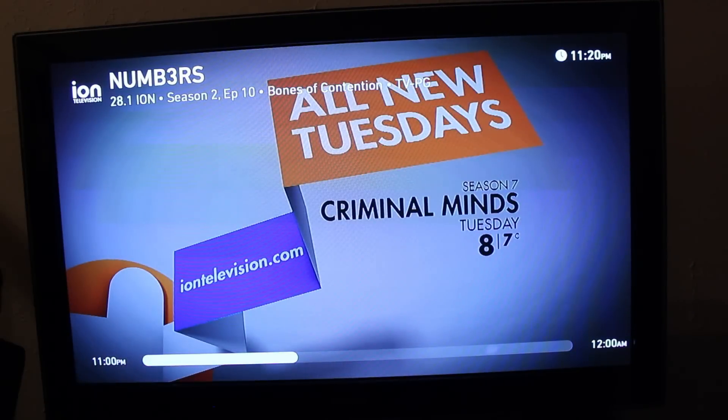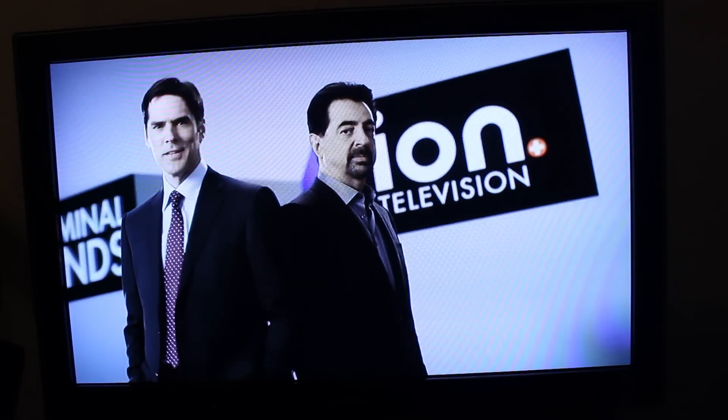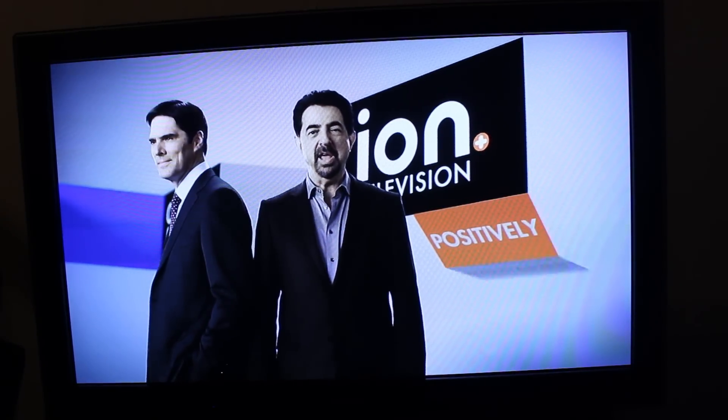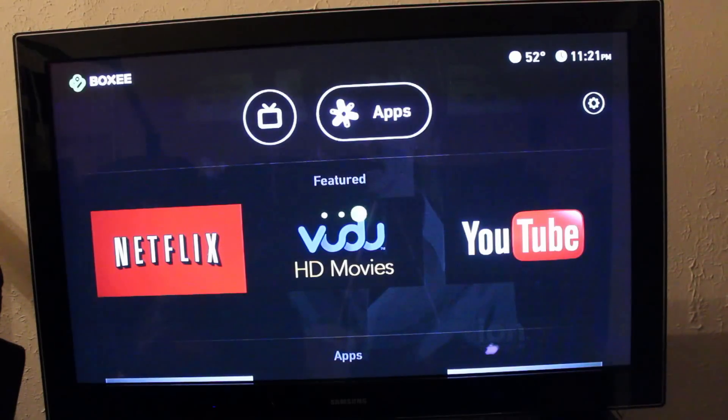Testing the other channel that I have looks a lot better. Next, let's take a look at Netflix.